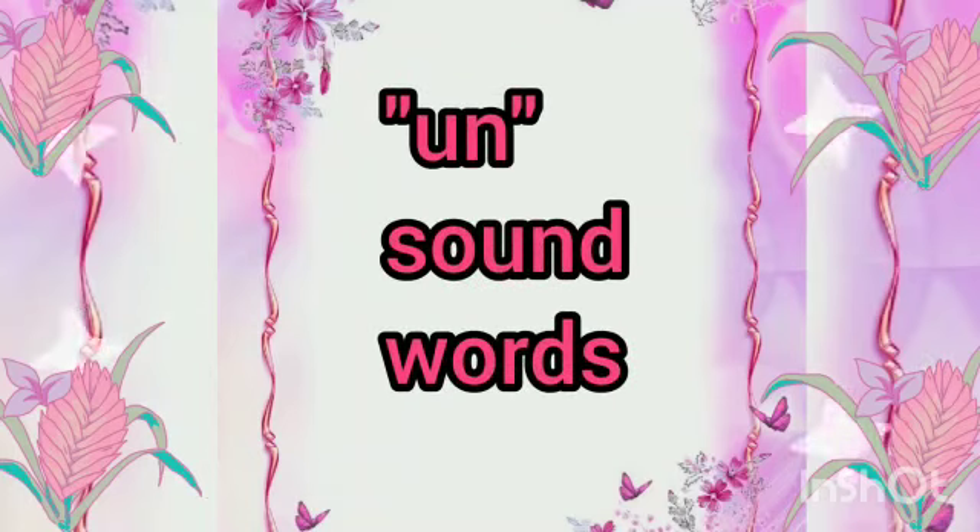And today we are going to learn UN-sound words. Let's start.